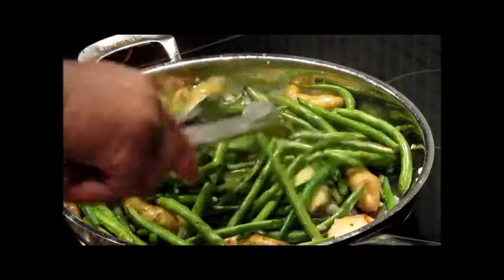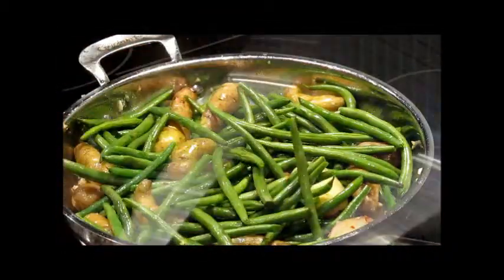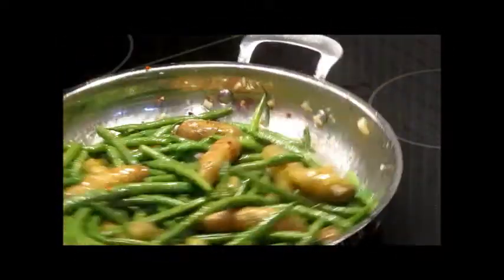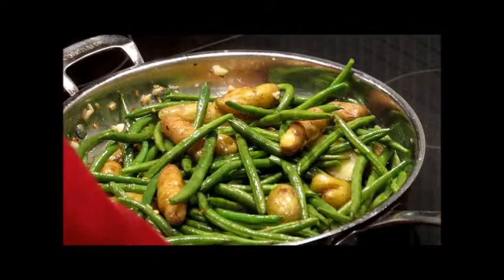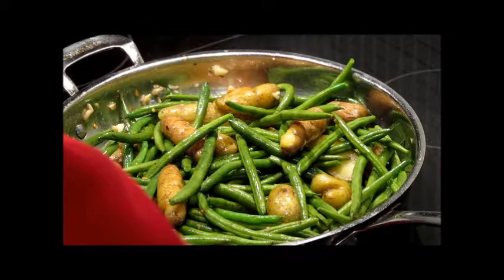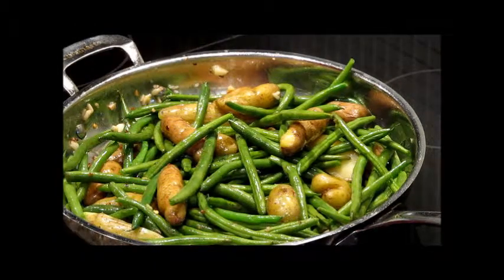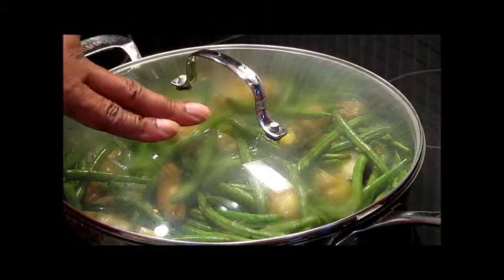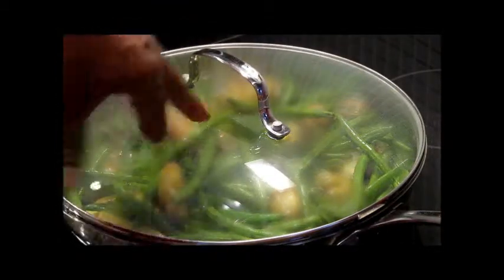We're going to cover them and let them go for about five minutes. I'm going to keep the pan moving a little bit at this stage so that the garlic does not burn. Now let's reduce our flame to medium-low, cover it, and let this go for five minutes. When we come back I'll show you what it looks like.